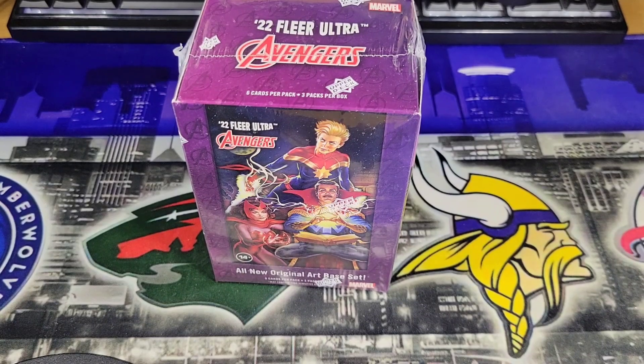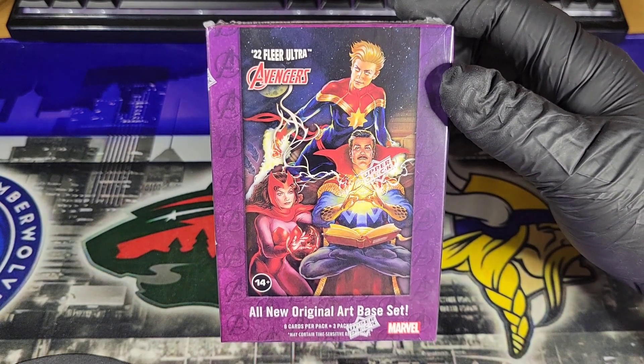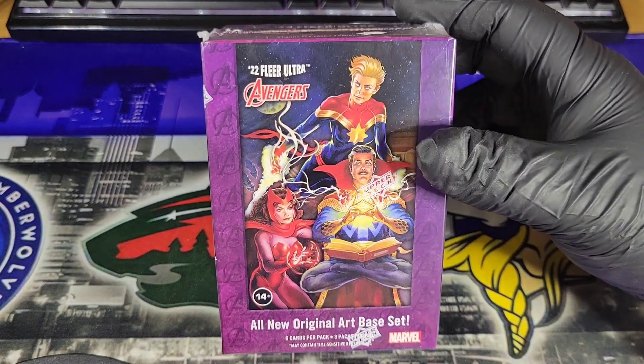Hey guys, Collabo back again, and today we got a good one. Today we are breaking open a Blaster Box of 2022 FLIR Ultra Avengers.